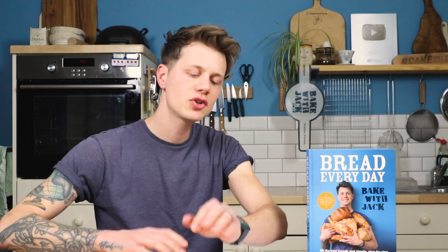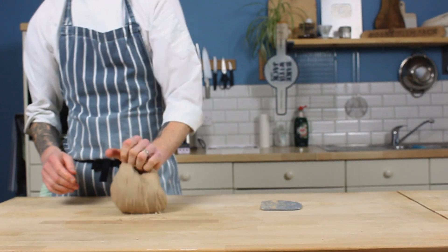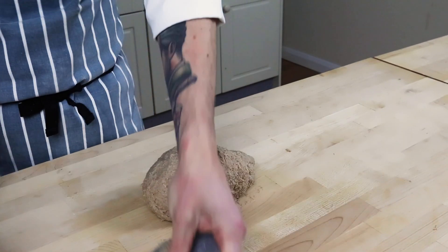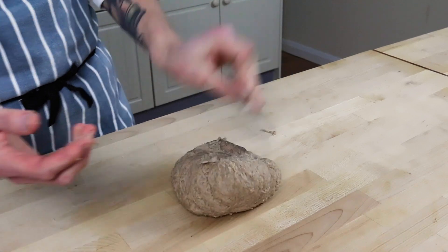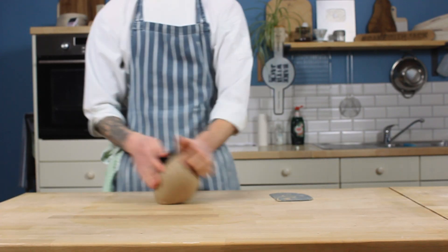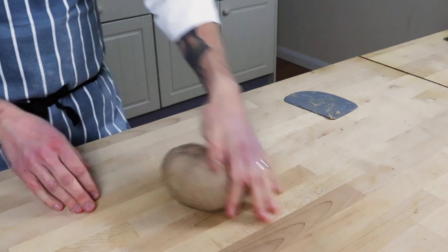I'm always conscious that whenever I'm demonstrating kneading on a video, it looks like I'm really putting some force and strength into it, but I'm really not. 10 minutes of light physical action — pushing, rolling, folding back on itself — is all that's needed to develop that gluten nicely. Usually eight minutes, but for bun doughs I like to give it the extra two for good measure. Set yourself a timer and that way it's not a race. Your dough will become smooth and bouncy. Trust the process.